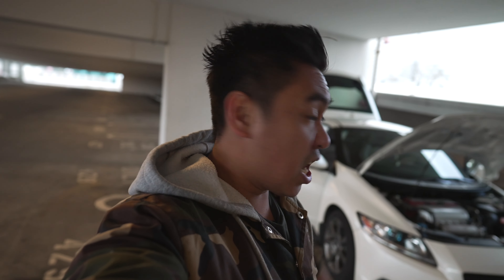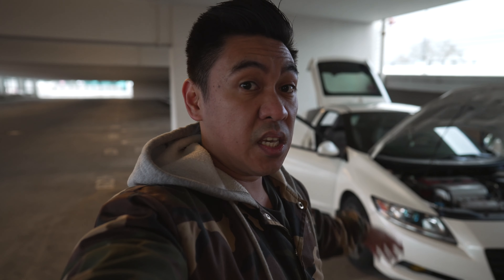That's it. That's the 2011 CRZ by LHT Performance. Hope you guys liked this video.